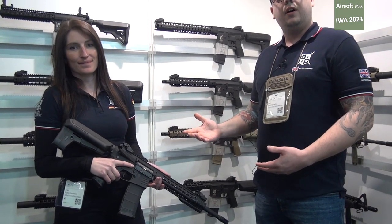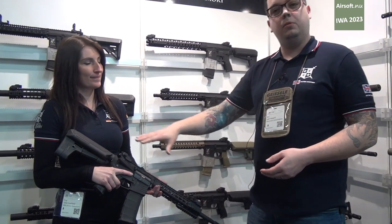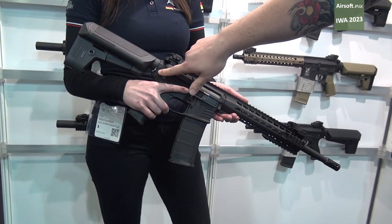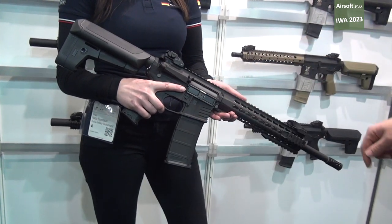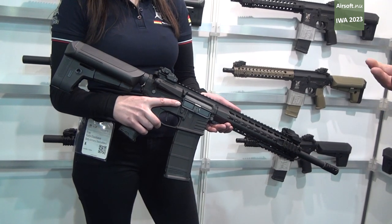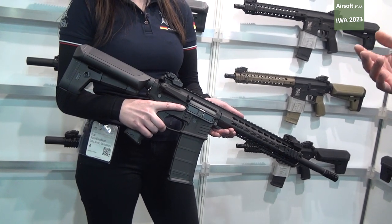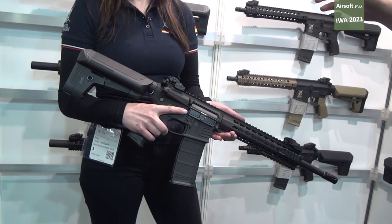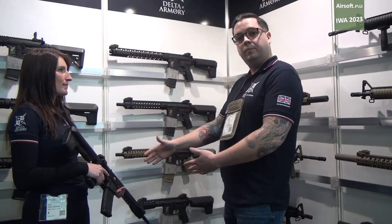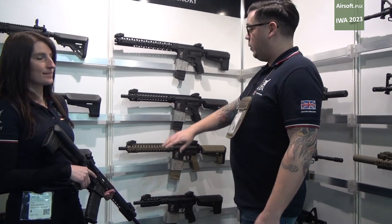This is our entry level of airsoft weapons. It has a full polymer body — pretty much everything is polymer — barring a metal sling clip, metal trigger, and it comes with a metal outer barrel. So although it is an entry weapon, it comes with the better components that would otherwise break initially. As we go through the lines, we then have our Bravo models. Our Bravo models are the same as a Charlie, but instead of having a plastic rail, we have a metal rail.